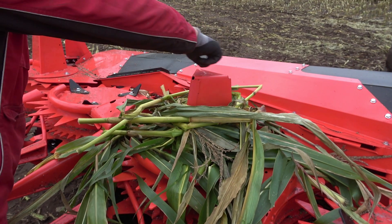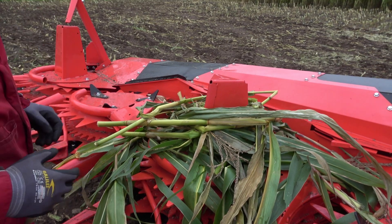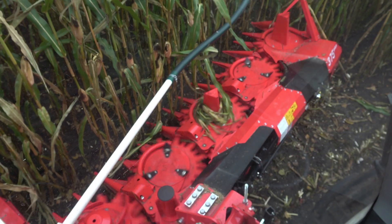When the maize plants are wet or thin, or affected by corn borers, they can wrap around the tower and interrupt the crop flow.